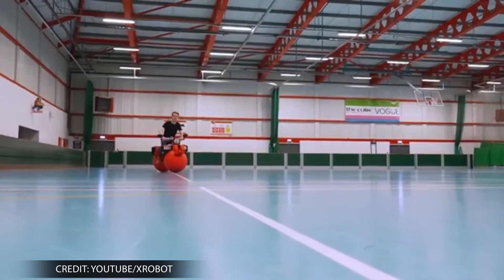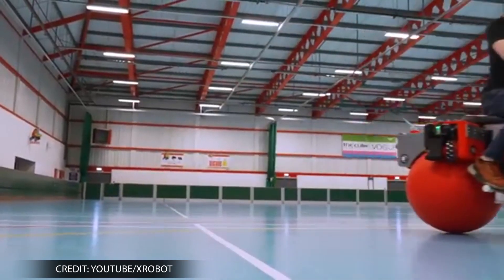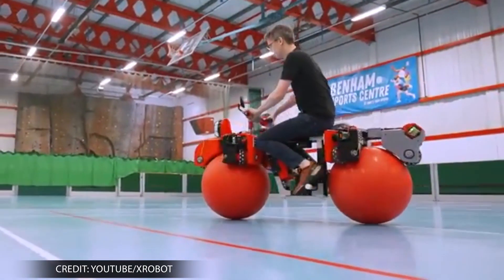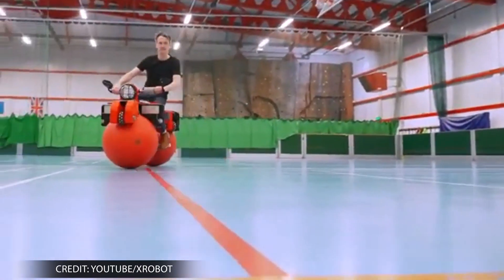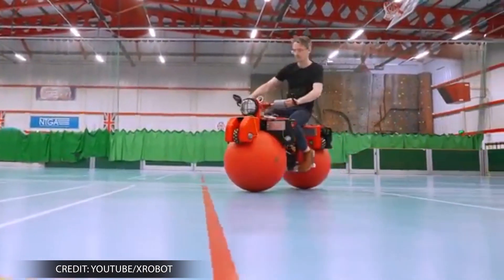The bike additionally contains code Bruton wrote himself to handle the microcontroller programming aspect of the bike. With the assistance of both the motors and the omni wheels, which are capable of moving in any direction, the bike has the ability to travel in any direction on the ground.